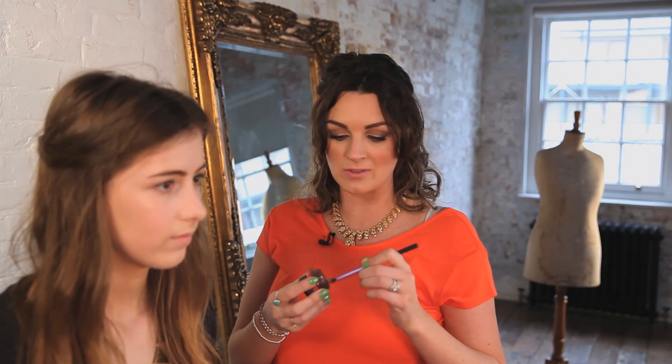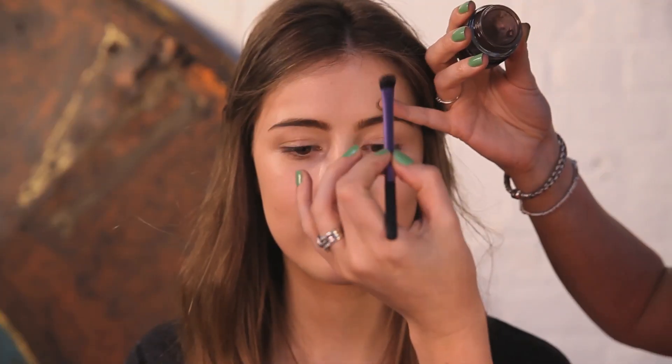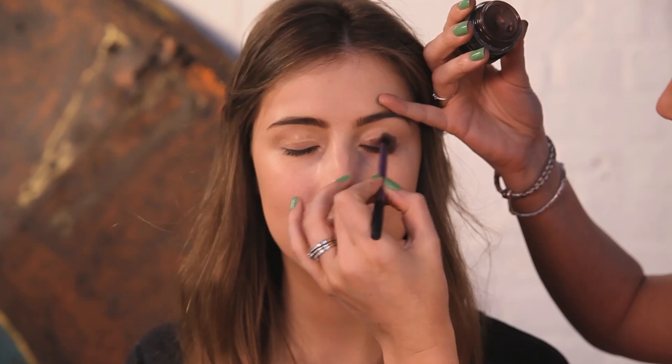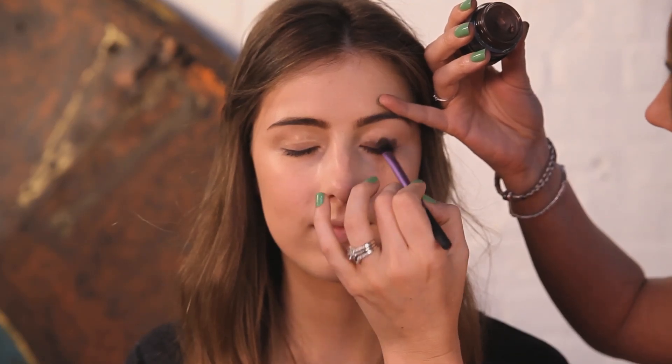The reason I have gone for this product is because it will stay put and we are coming into summer, so I want it to hold on the eye. If you just close for me — these paint pots stay put really, really well. So I am using this almost as a primer but to give me a colour base as well.